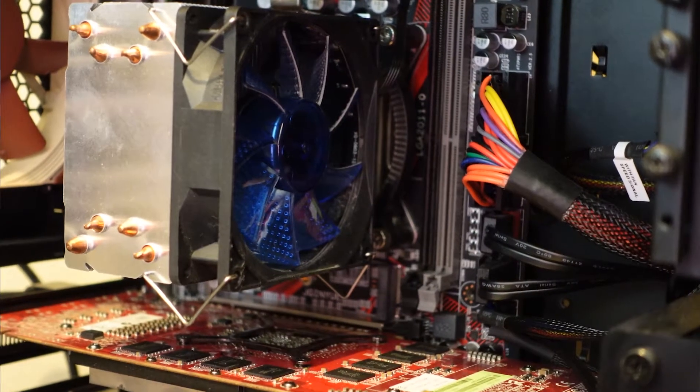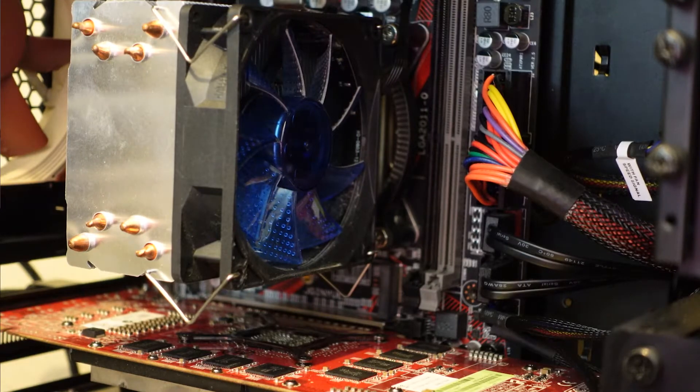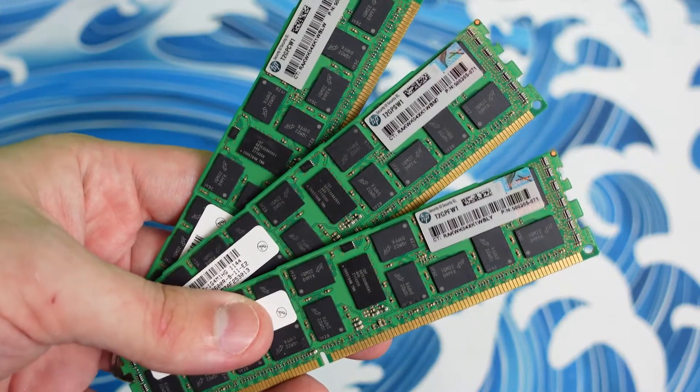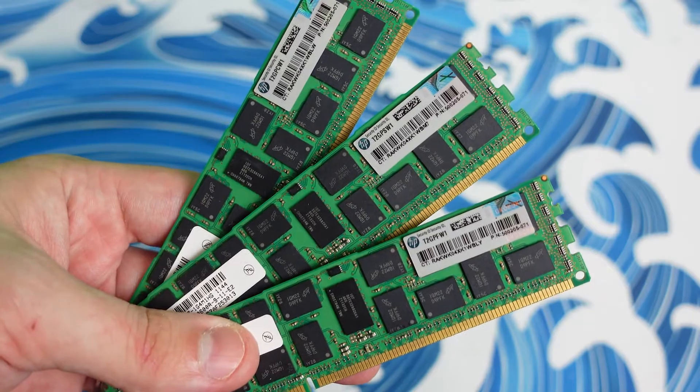The CPU cooler is a no-name LGA-1150 cooler I found that is small, loud, and ugly. The one reason I actually do like this motherboard is because it supports ECC-REG RAM, so I'm currently using 32 gigs of ECC-REG DDR3 RAM, just some leftover from an HP server. To explain it simply, ECC RAM has the ability to autocorrect any kind of RAM errors, so it is usually a little bit more stable and consistent.